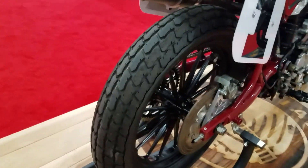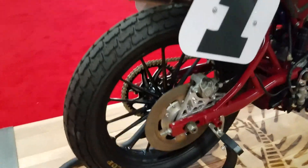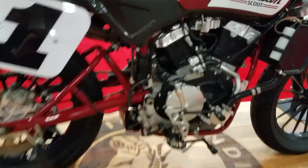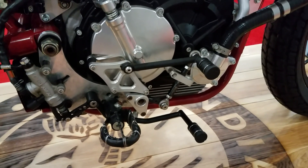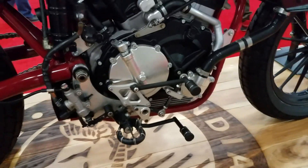Notice the very aggressive dirt track compound cut tires. Over here, the right side of the bike is where all the action is. You can see both the shifter and the rear brake set up on the right side of the motorcycle. Again, when the bike is turning left through the turns, you don't want anything down low and hanging.